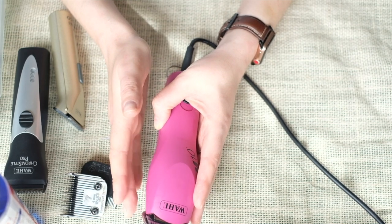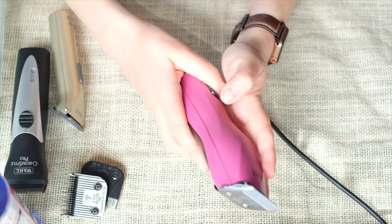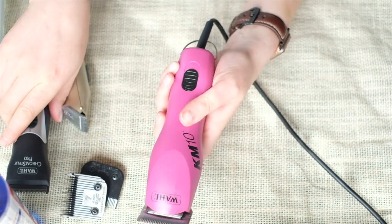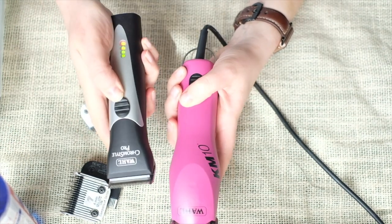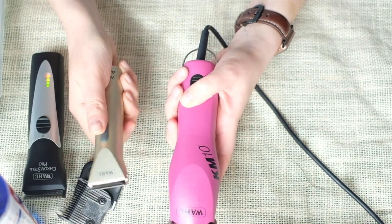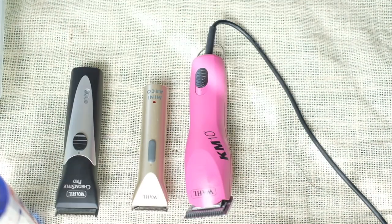I bought number 15 for my smooth Brussels Griffon, Hershey — he's a pet — so I use that to clip hair on his rails. It's pretty quiet. Thank you so much for watching. Talk to you next time, bye!